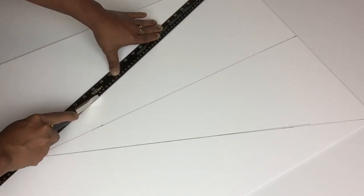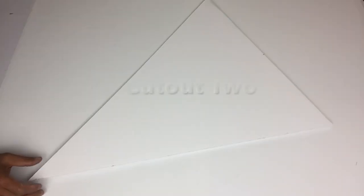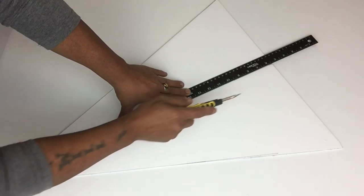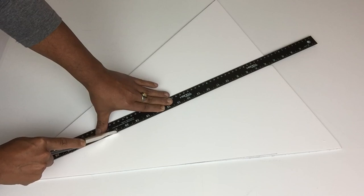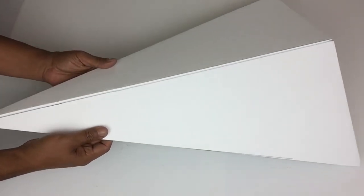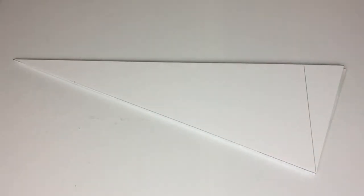I'll use my box cutter to cut it out. I repeated the same steps twice and cut out two pieces. Next I'll bring back my long ruler, place it in the center, and use my box cutter to cut a groove — not cutting too deep so it won't split the board, just enough to bend it. As you can see the top of the board has an angle, so I'll be cutting a straight line using my box cutter.